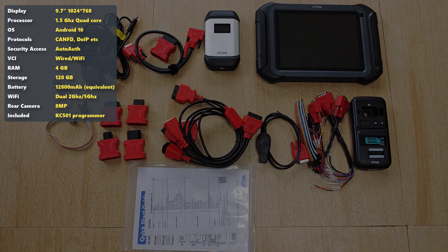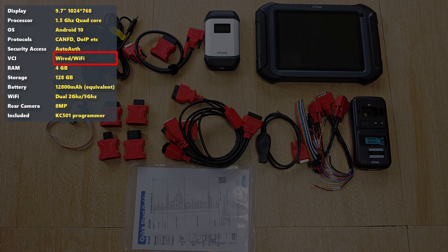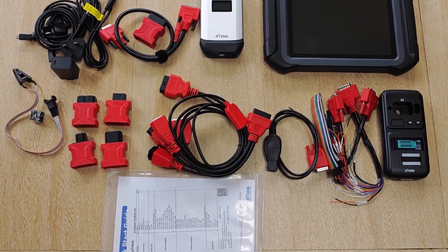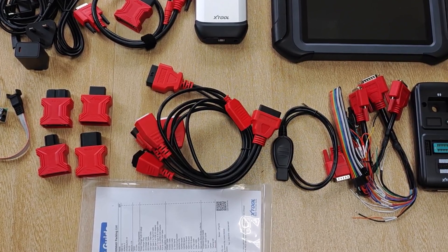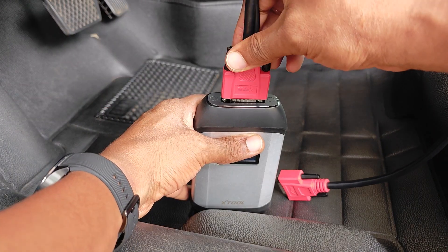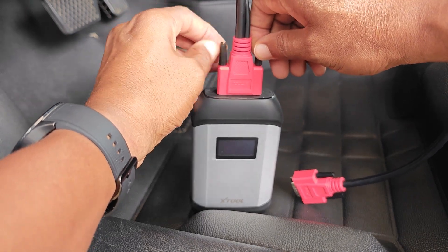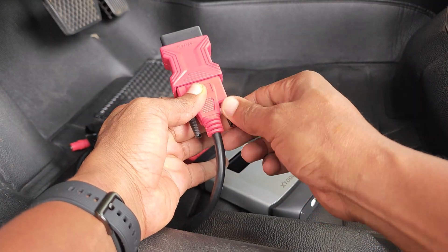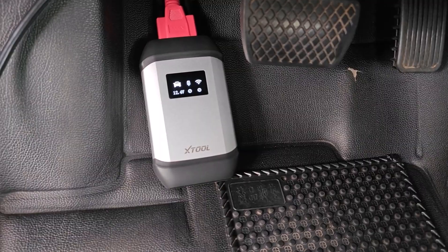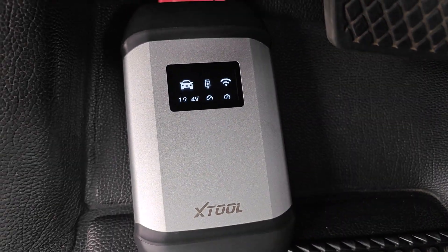In terms of specs, just to highlight a few: this runs on Android 10 and makes a wired or wireless connection to the car. The battery is 12,800 milliamps. It supports the latest protocols like CAN FD and DoIP — Diagnosis over Internet Protocol. Even with the bypass cables shown, you may still encounter some functions that may not work, and every tool on the market either needs these bypass cables or an AutoAuth subscription. To connect to the car, you plug the serial cable into the VCI box and the other end goes into the OBD2 adapter. The VCI uses Wi-Fi for connecting to the tool, which improves stability, speed and range of the connection.